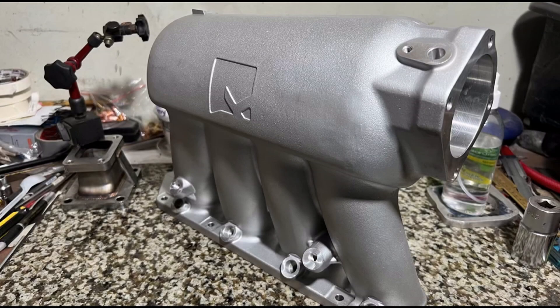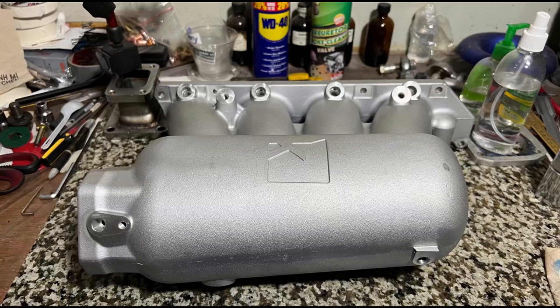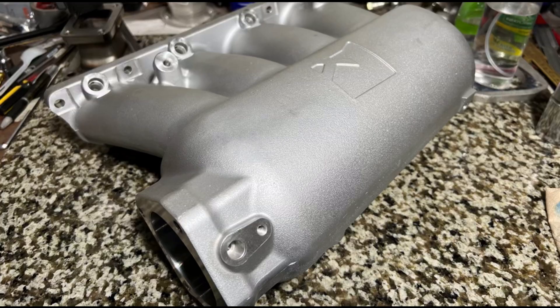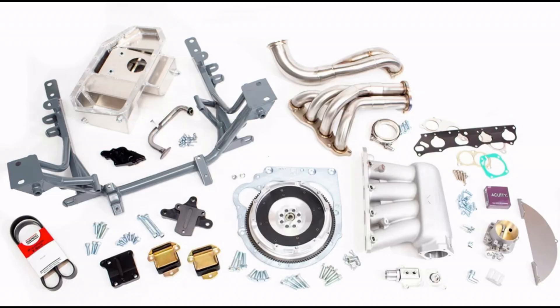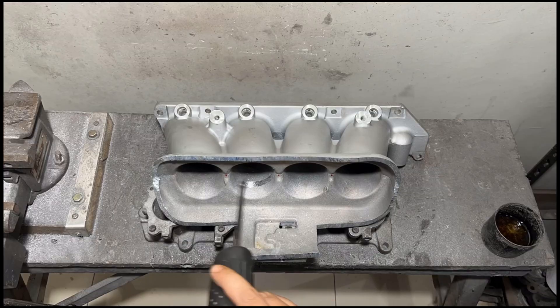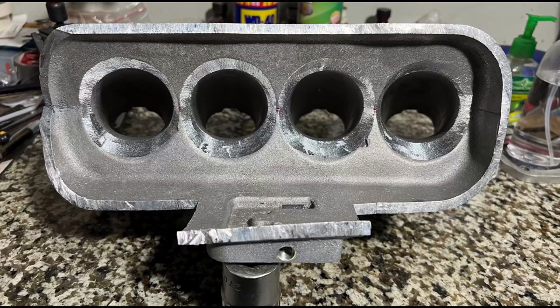Here we are with a K-Power Industries intake manifold — the rear-wheel drive intake manifold — and it's looking really, really good. This one is for a K-Series Miata swap, so it's a K24-powered Miata. We'll cut this open and port it, to show you how we're going to improve this to gain excellent efficiency.